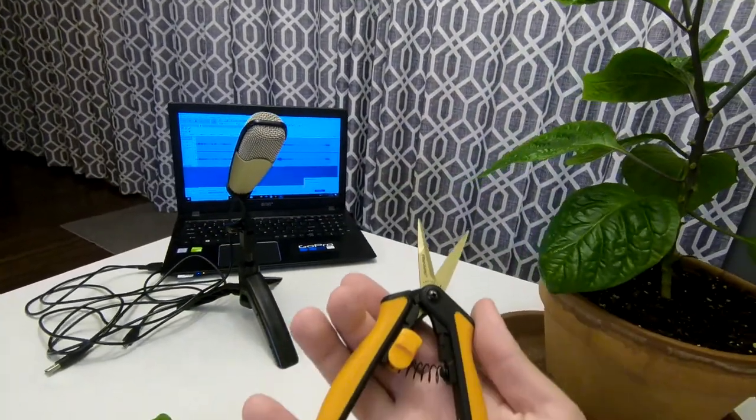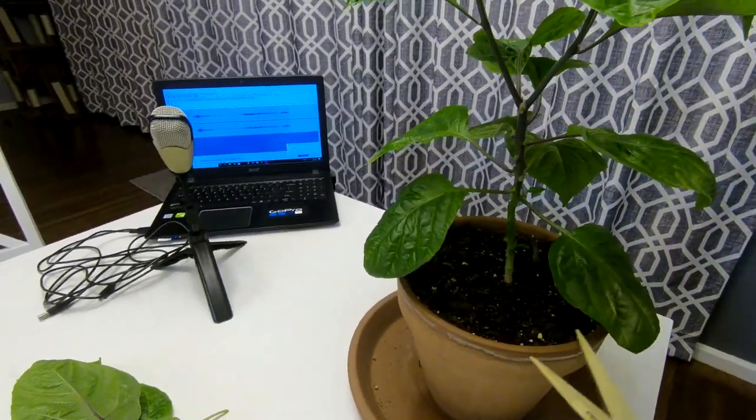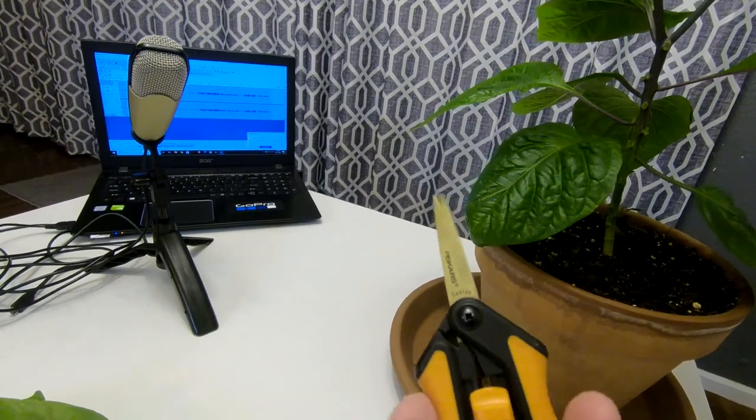I really like these shears that I got — I got them for about five bucks at Walmart. They work really well and they're great for making really nice precise cuts.